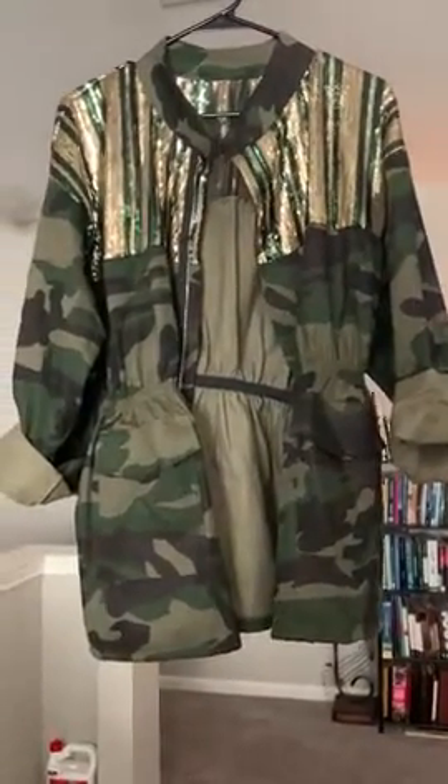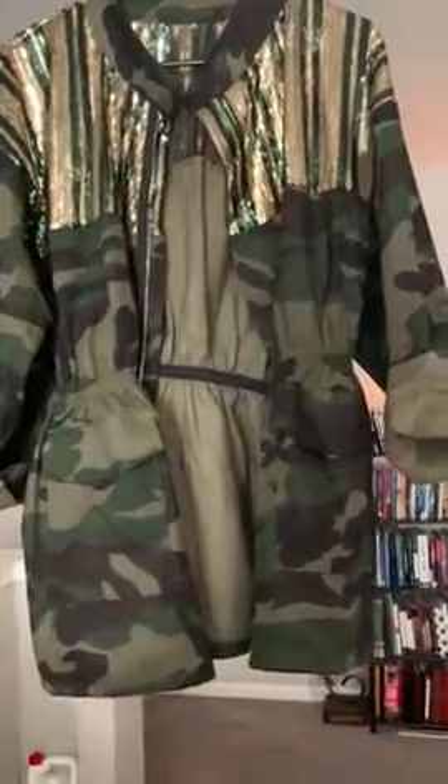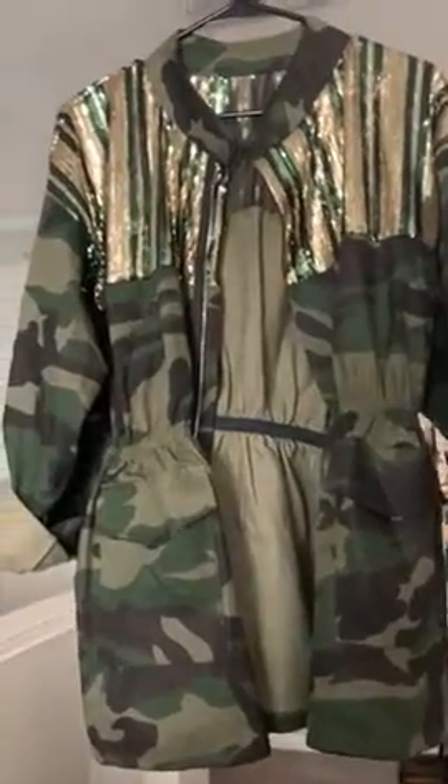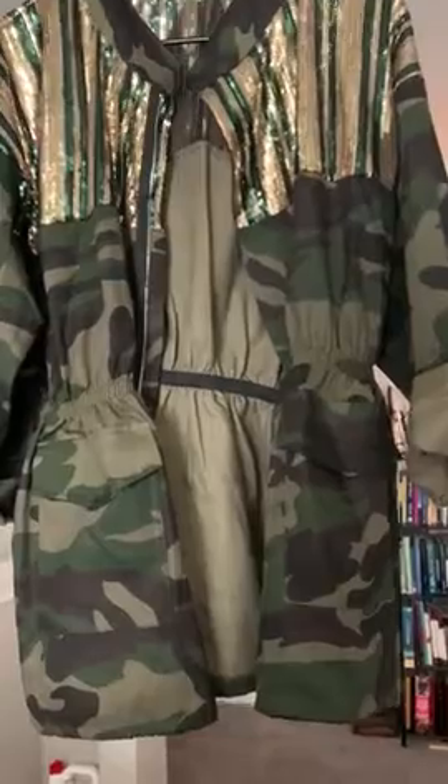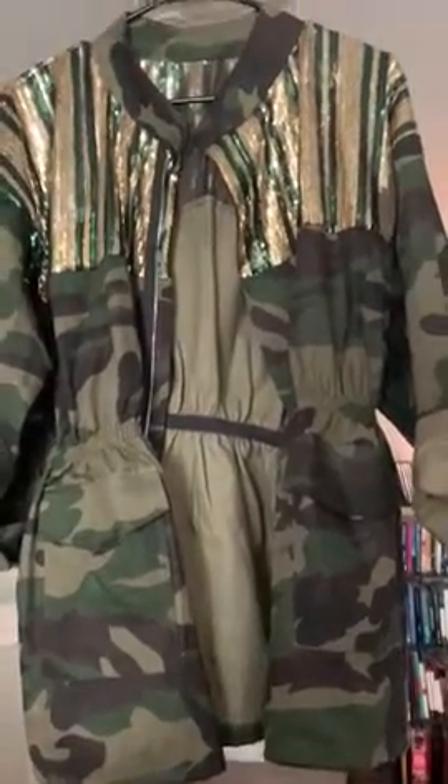I wanted to do a quick video on this jacket. It's really, really cute, and it looks a lot in the pictures. This is a 2X.